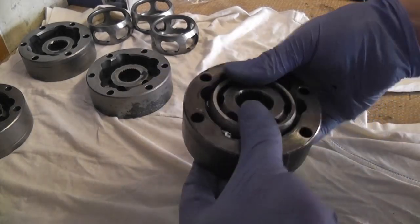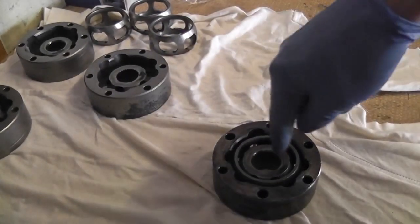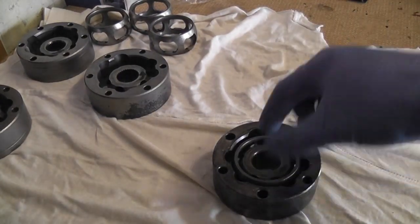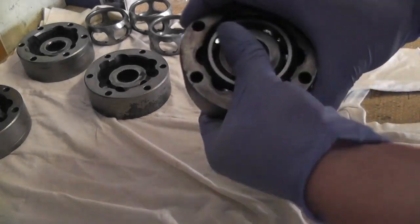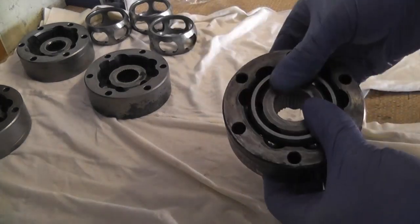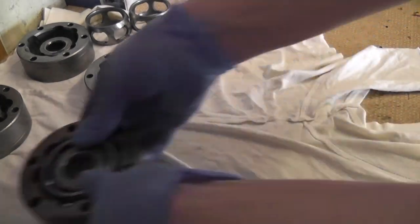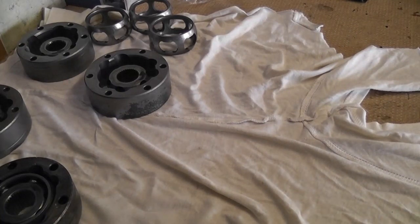There we go — that's one assembled CV joint now. The only mark that's important is the one on the outer race for rotation direction. That's one assembled, set it aside. We'll get the rest of them assembled and then start taking the shafts out of the van.